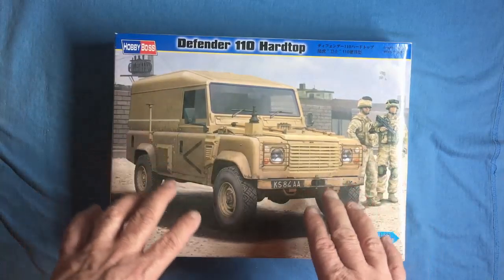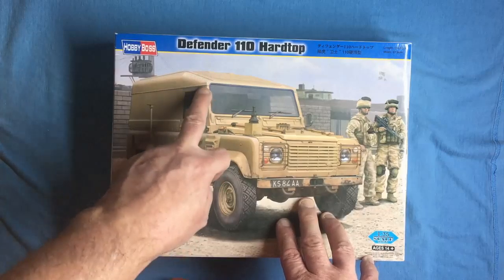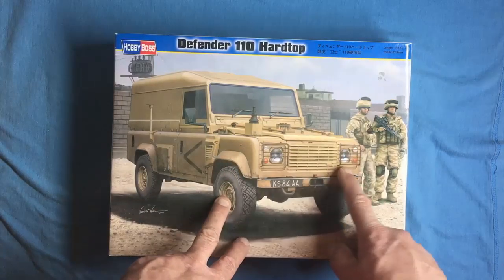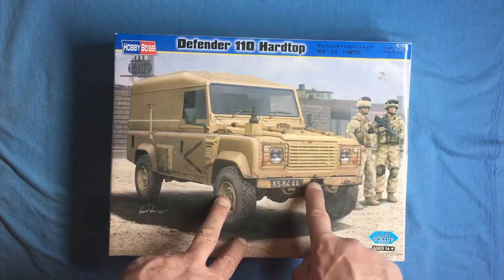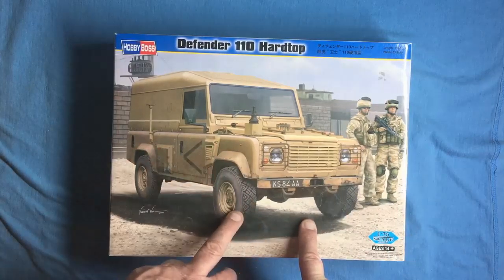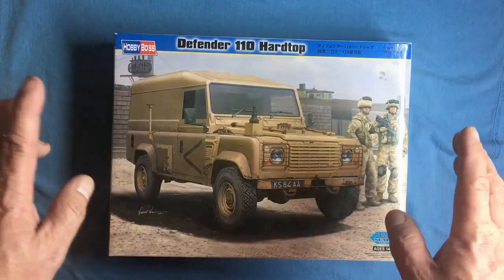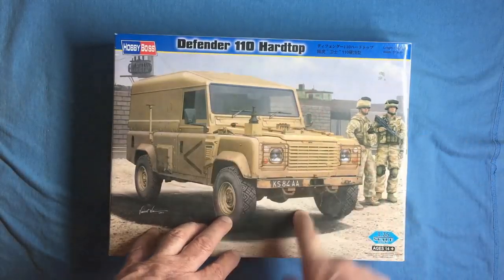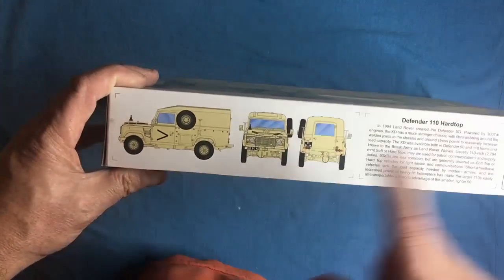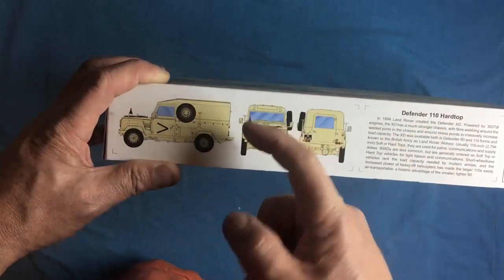The kit we're reviewing today is the Defender 110 hardtop — sort of a cross between the two. It's an army vehicle built specifically for the army. It's got a fiberglass roof because it would have had an internal roll cage, which I don't think is included. We've gone back to the plastic-style grille, a pretty much standard bumper with a tow eye in the middle, standard wheel arches, and steel wheels — probably Wolf wheels which are slightly wider. The spare wheel goes on the side, bolted to a bracket welded to the roll cage.